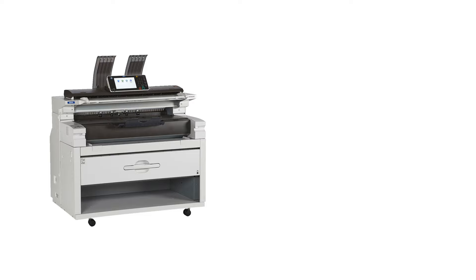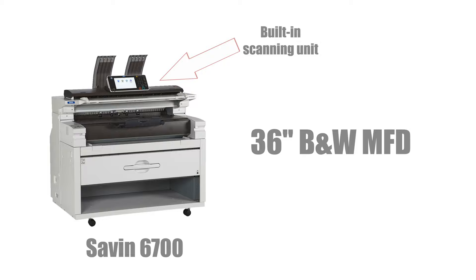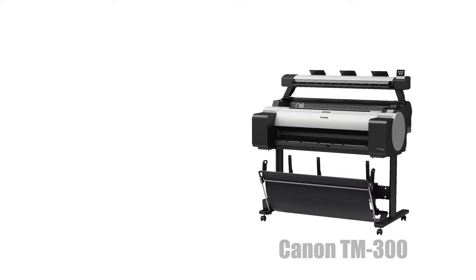If you're looking to do a lot of black and white printing, printing out blueprints, models, or trace designs, then a Savin 6700 would be your best bet. Because the 6700 is a multifunction device, it not only prints, but is able to copy and scan other large format prints because it comes with a scanner on top.